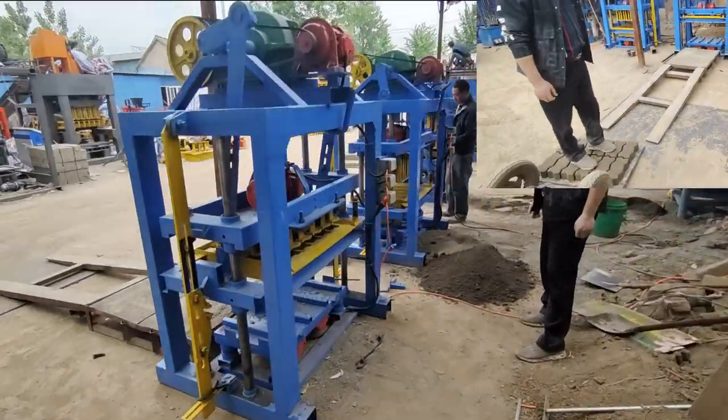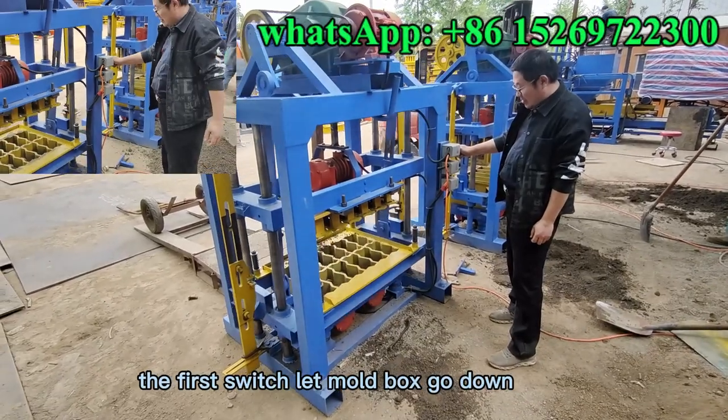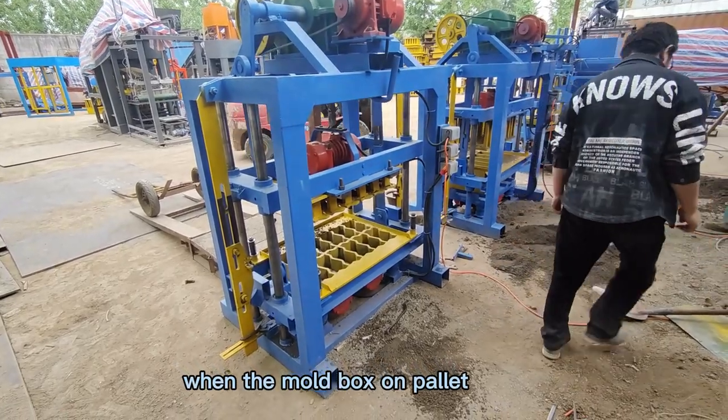QT440 optimization video. The first switch lets the mold box cool down when the mold box is on the pallet.